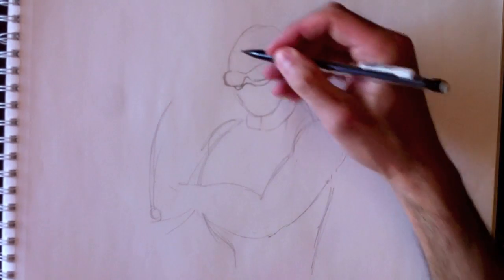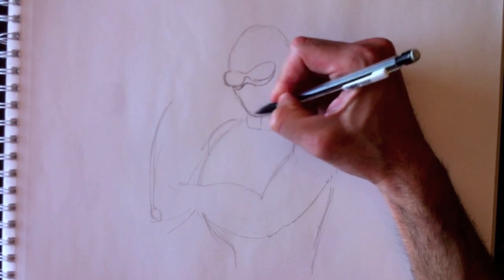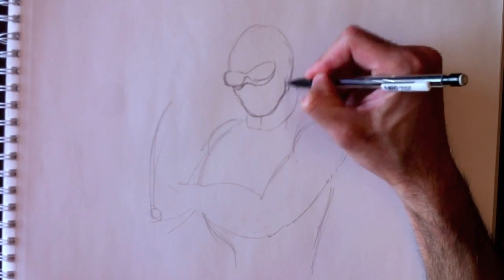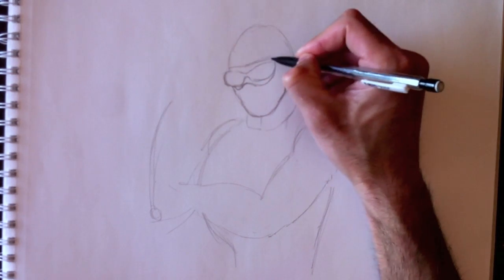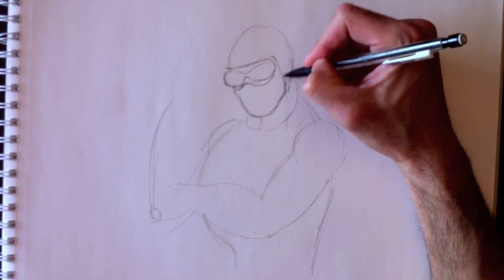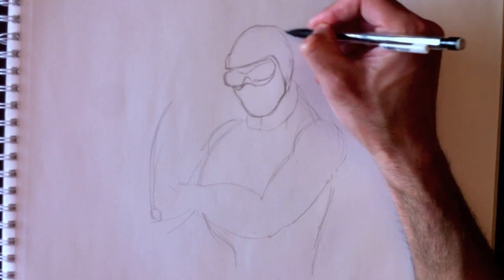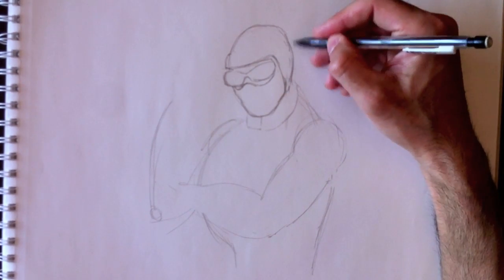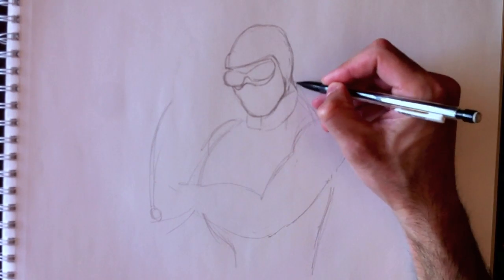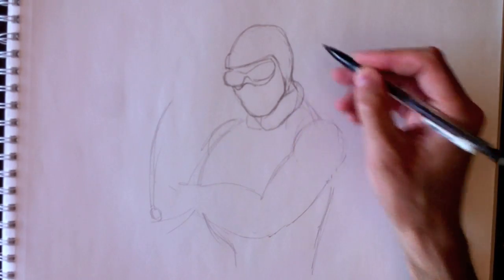Right underneath the goggle line or the glasses line. Now we need to redraw the jawline that represents his ski mask tight against the skin. With the line of his toque or hat at this level. So he wears a hood and a hat — we need to draw those out. And of course he has something like a scarf.